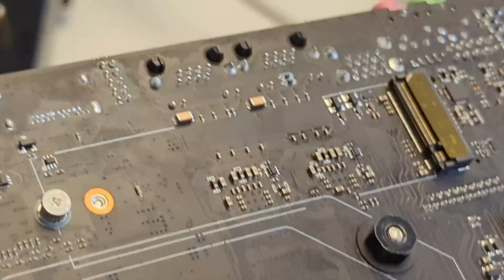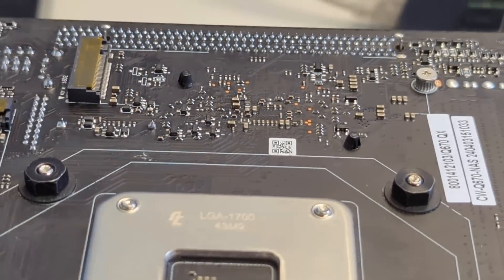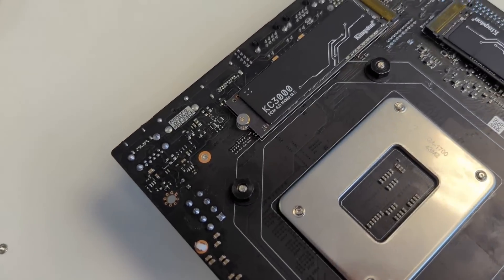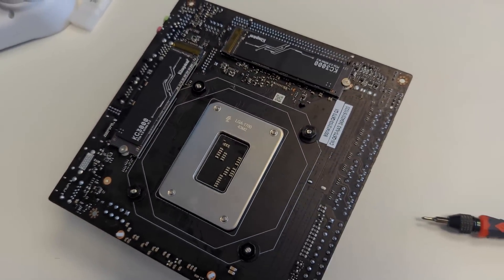On the rear of the board, alongside that M.2 Gen 5 slot, we've got two on the back - Gen 4 x4 slots there. So you're not losing out on Gen 3 limited slots on the back for an OS drive. That is three M.2 slots of some serious potential there.